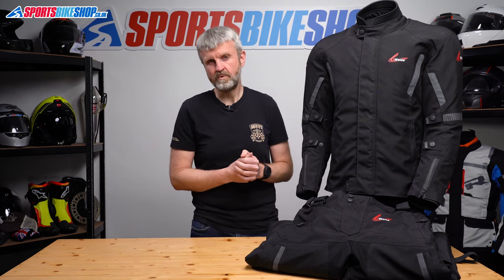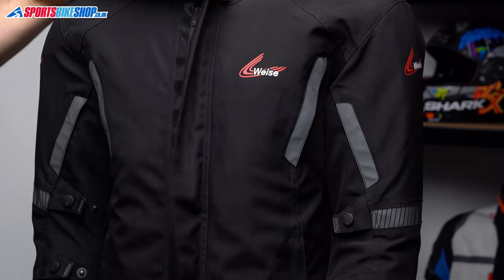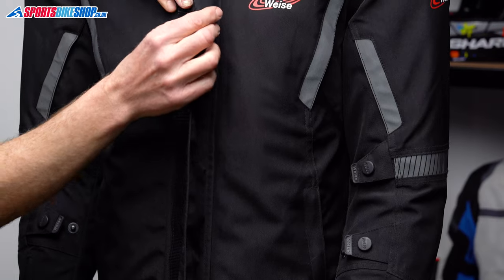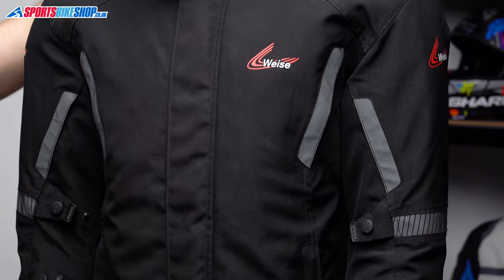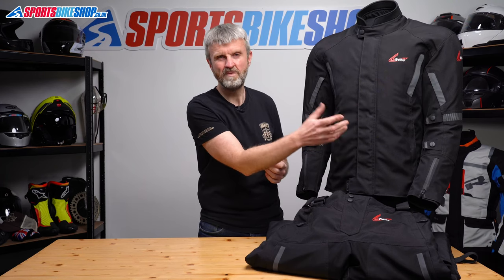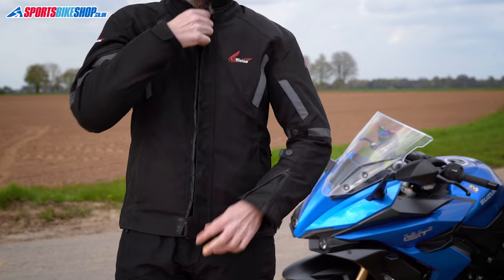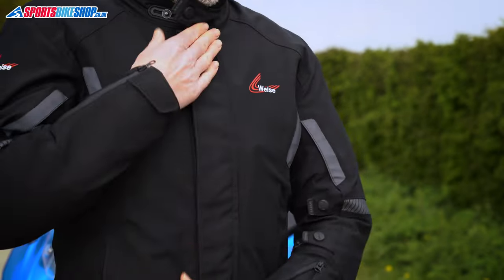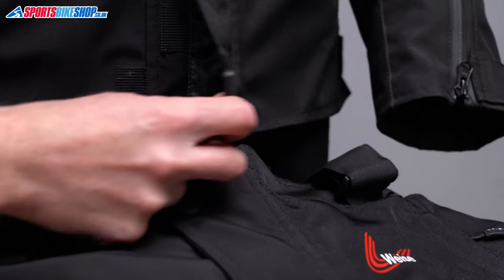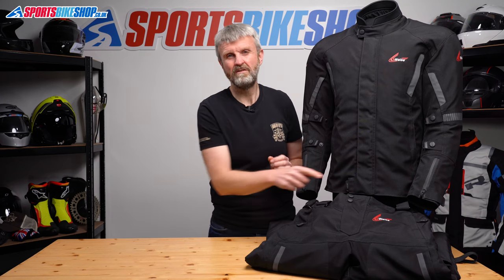The jacket fastens with a zip up the middle, and then there's a storm flap over the top that secures with velcro. It's one continuous band of velcro, which did make it a bit tricky at first — a gap in the run of velcro would make it easier, giving you somewhere to poke your finger when separating them. But I pretty quickly got used to it. The velcro is good quality and feels like it will last well. There's also a small extra panel at the bottom to hold the hem together — I prefer velcro here rather than the popper you get on quite a lot of other jackets.